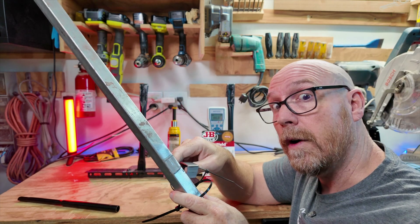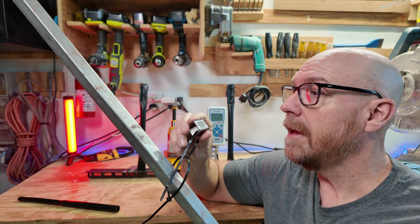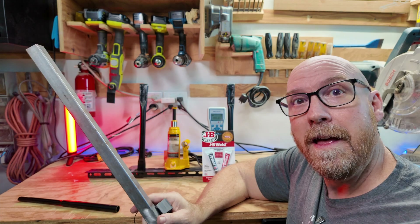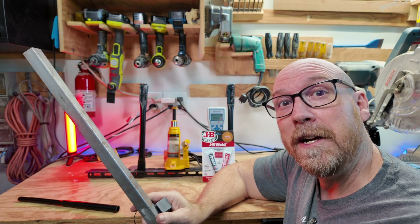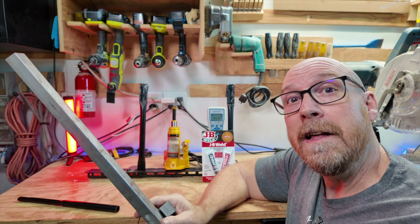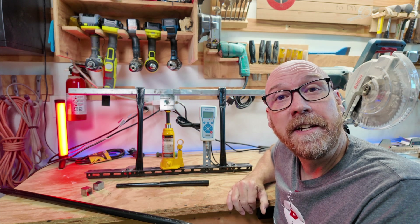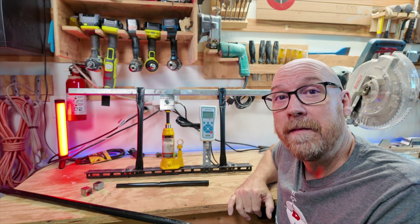I let it set for more than 24 hours. JB Weld Original Cold Steel on a square inch block. If you're an adhesive manufacturer and you'd like to see your adhesive tested and run through the paces on our channel, let me know. For more videos like this one, click the image on your screen now and don't forget to subscribe to Field Guide to DIY.